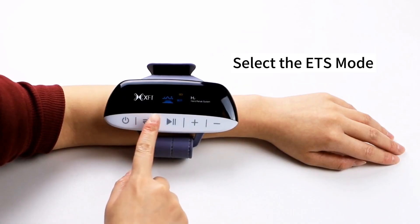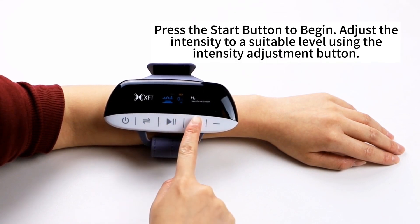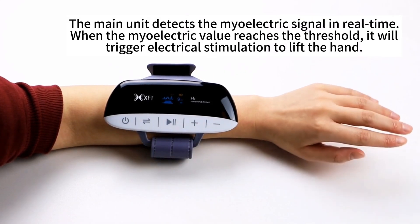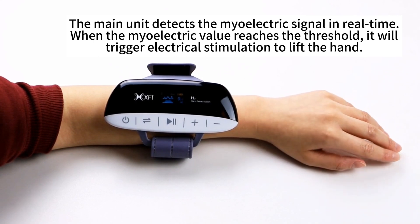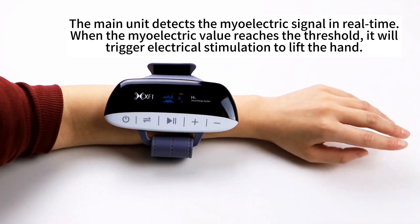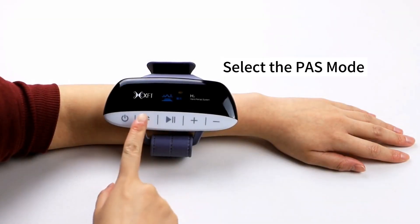Select ZS mode. Press the start button to begin. Adjust the intensity to a suitable level using the intensity adjustment button. The main unit detects the mild electric signal in real time. When the mild electric value reaches the threshold, it will trigger electrical stimulation to lift the hand.